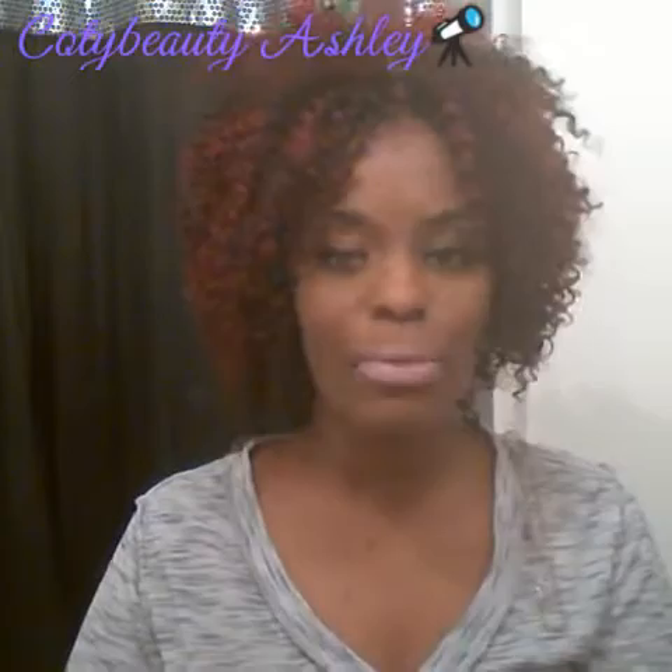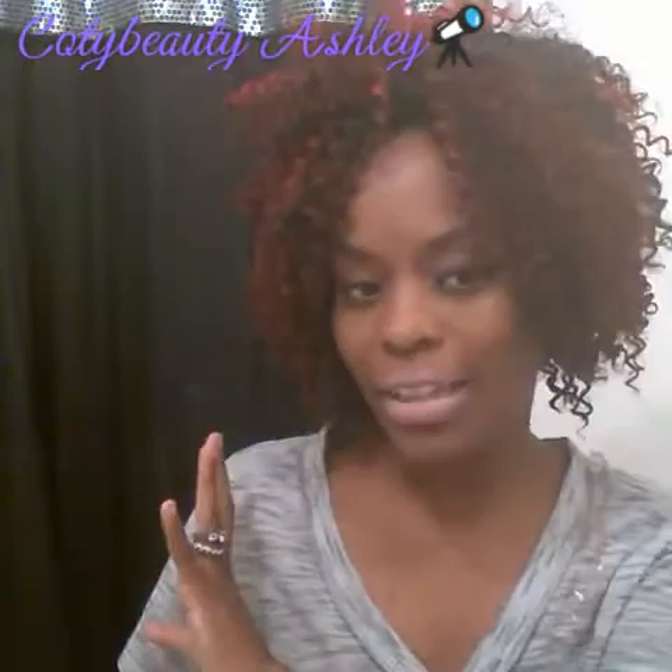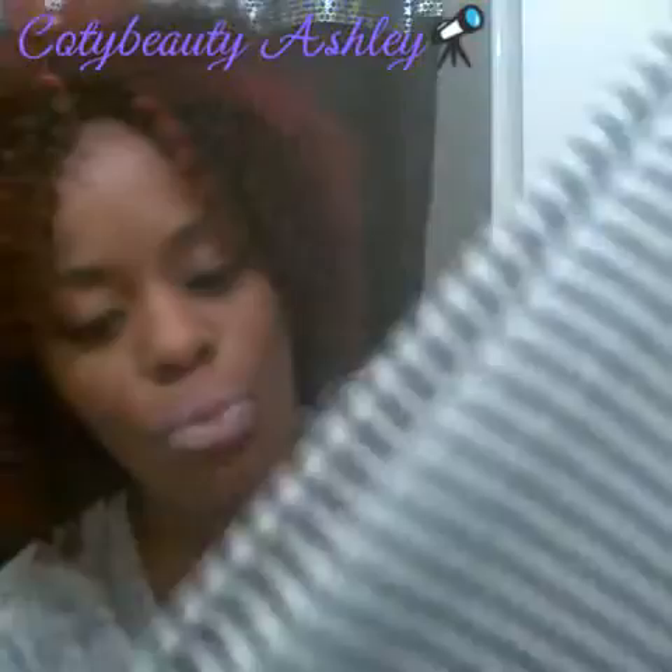I do want you to tell me which one was your favorite — one, two, three, four, or five. So just let me know. But here's number two, and this is the dress that I wore on my birthday. Let me fix the sleeves on it. But yes, this is the dress that I wore on my birthday.